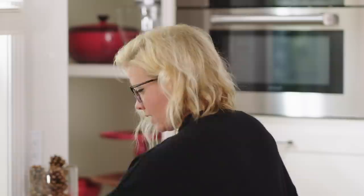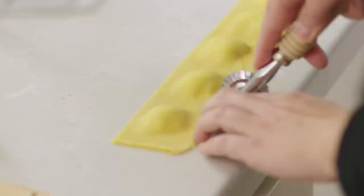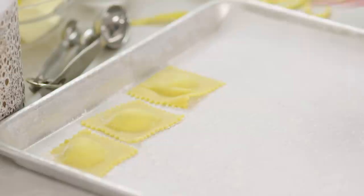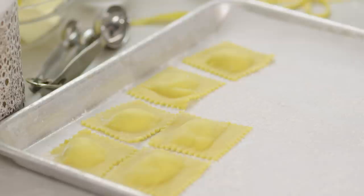Now we'll get the edges of the ravioli and cut right in between where we put the filling so that we have little squares of perfect ravioli. We have our first batch finished. I want to transfer them to a sheet pan dusted lightly with flour so they don't stick. What's also great is after transferring to a sheet pan in a single layer, you can even freeze them and throw them into a zip-lock bag — then all you have to do is have your sauce going, a pot of water at the boil, and you can assemble your ravioli dinner very quickly.